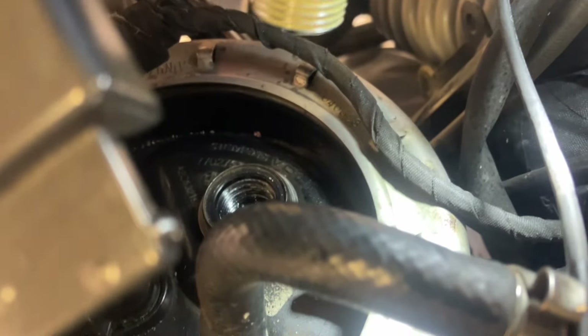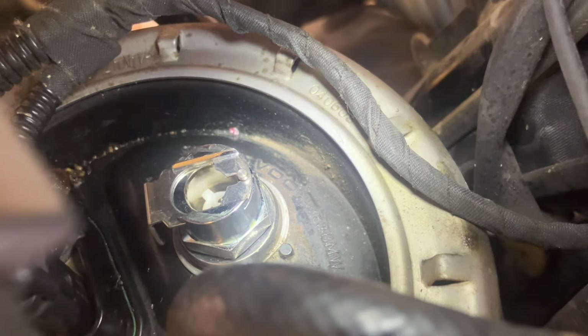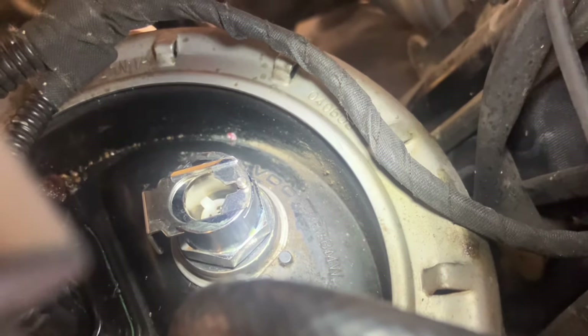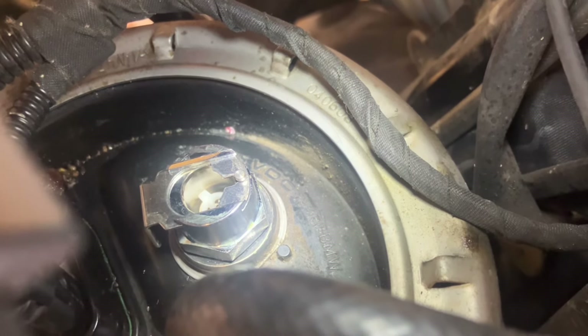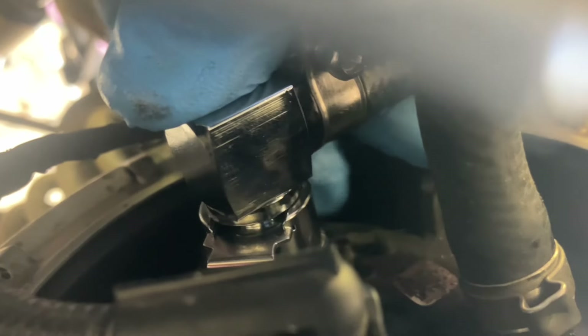I've got to get that in there. From what I've read, you do it up tight and give it a quarter of a turn. It feels snug and I've managed to get the clip to the left-hand side so it's accessible. Put a bit of lubricant on that O-ring — that's it, clicked in.